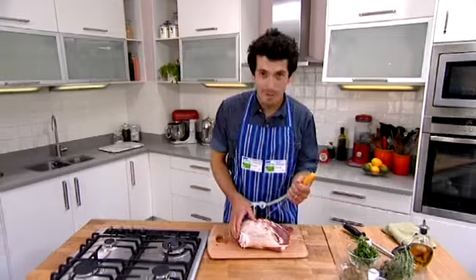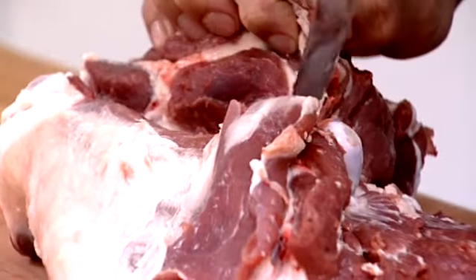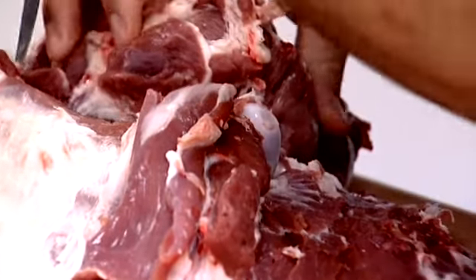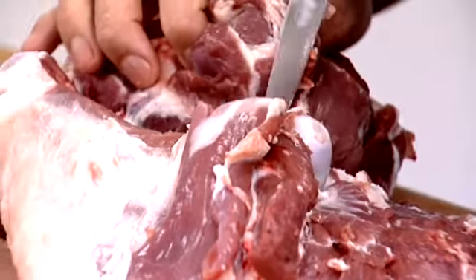So now what we're going to do is chop out the thigh bone. This is quite an easy one — just teasing the meat away from the bone, as we did with the H-bone. Customers of mine often say to me they don't like lamb because it's so fatty.